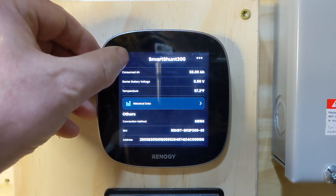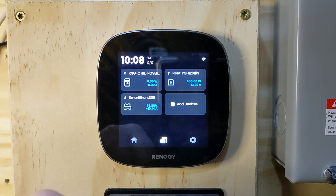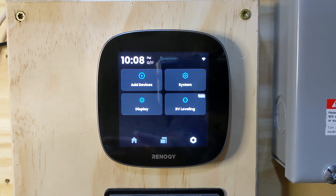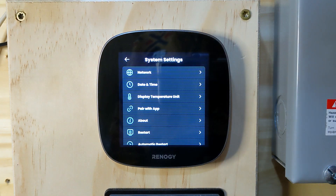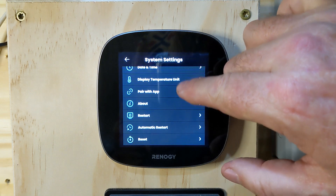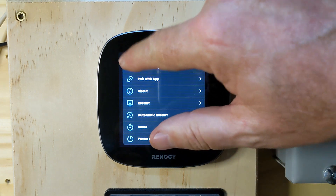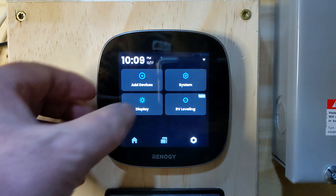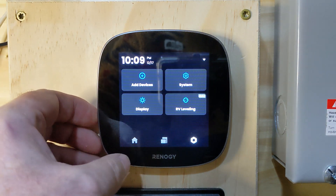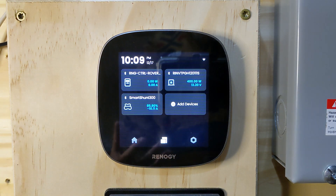I cannot say enough good things about the smart shunt. This also has RV leveling — I'm in the shed and it's actually fairly accurate; I checked it against my levels and it's pretty much right on the money, good enough for a camper. In the system menu we've got network, date/time, display, temperature unit, app pairing, restart, reset, power off, sleep mode, backlight adjustment, and the ability to add additional devices. That's pretty much a rundown of the Renogy Core 1.